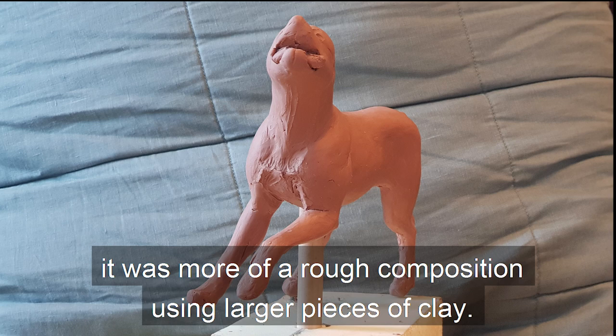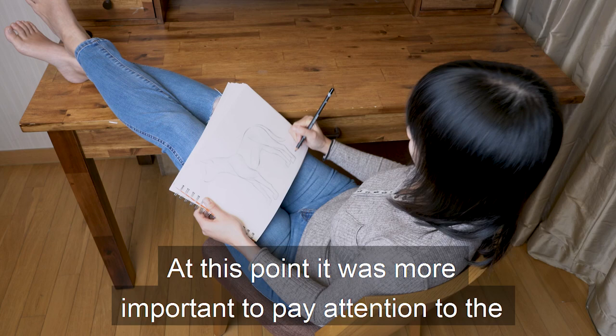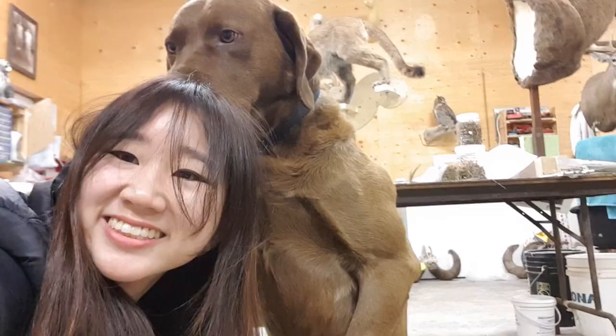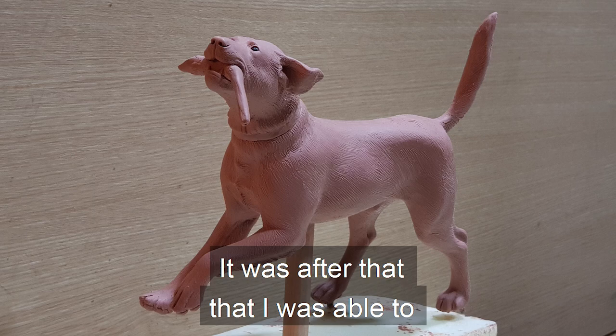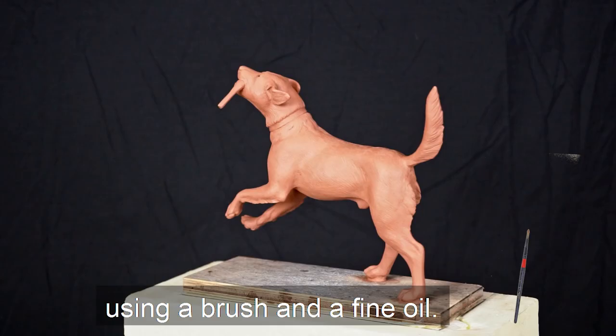In the beginning stages of my dog sculpture, it was more of a rough composition using larger pieces of clay. At this point, it was more important to pay attention to the proportion, balance, and anatomical structure of the dog. I carefully studied references of Thor and dogs of similar body type. Thor has quite big shoulder muscles. After that I was able to add the details and texture of the hair using my modeling tool, and finally I finished off the surface using a brush and fine oil.